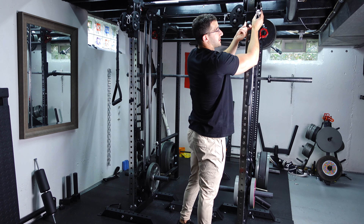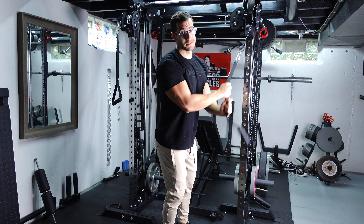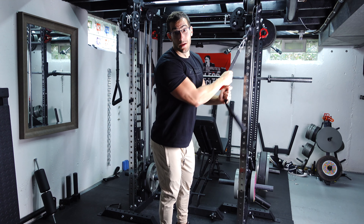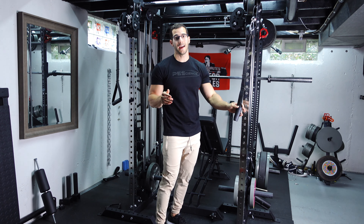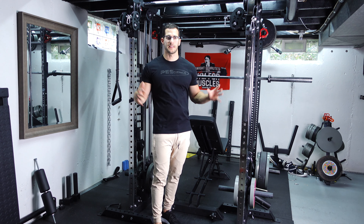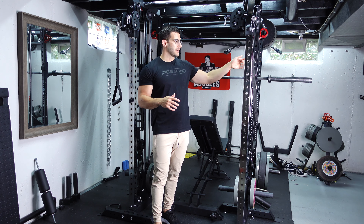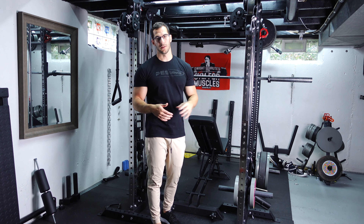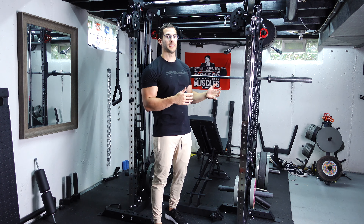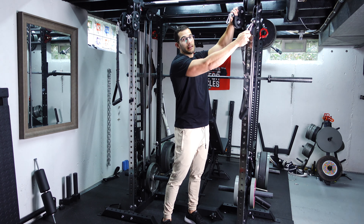They're super smooth, which is not going to translate to a video, but they are very, very smooth. I had a different functional trainer before this from Valor and it was not super smooth — it would stick and it just didn't feel like cables at the gym, whereas these actually do. The cables themselves are not commercial quality, they are a little bit cheaper, but they're so smooth and I can't tell the difference.